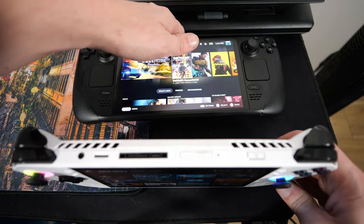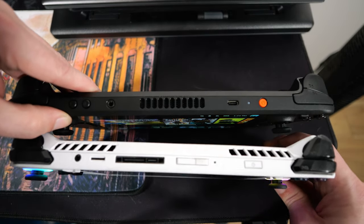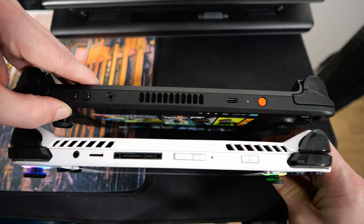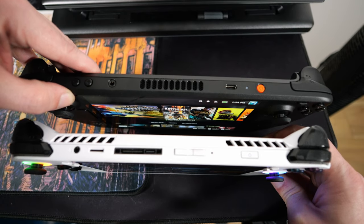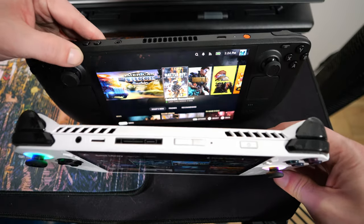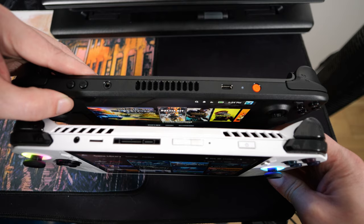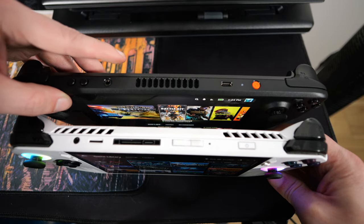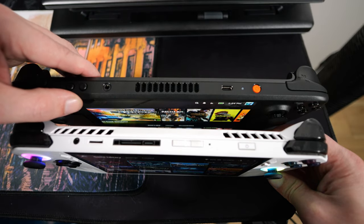You can compare how thick they are — they're pretty similar, but I think the Ally's a little chunkier. But it's got bigger heat pipes, dual fans, and all that stuff. I think the Ally is actually a little bit lighter, not by much. You've got two fans on this guy versus the one fan port on the Steam Deck, but this new fan on the OLED is pretty quiet.